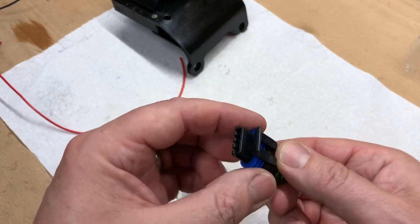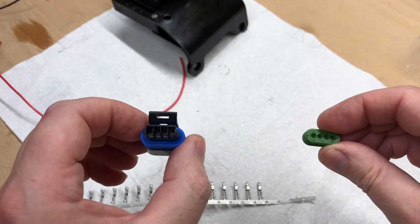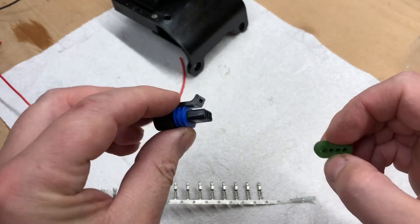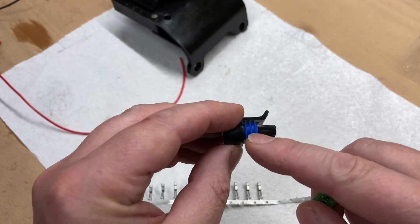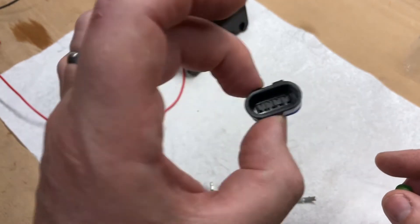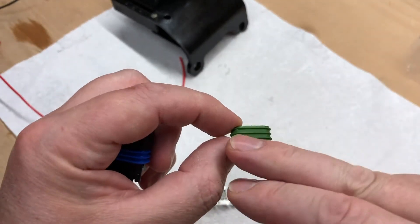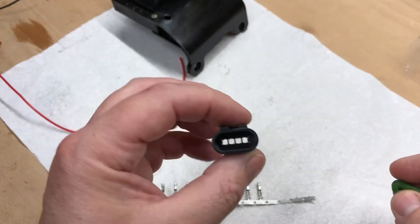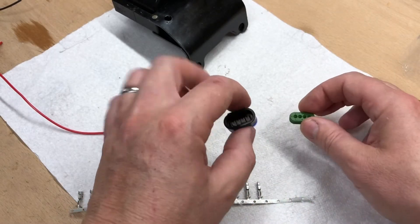This is it — it's a Metropak 150.2 four-way connector. It's an environmental connector, which means it has these three ribbed rubber bits on the plug side that goes into the module, and on the back side we have this little rubber grommet with three ribs that will go in once we've put the wires in.